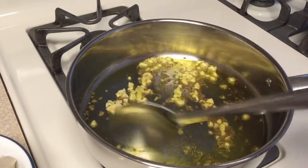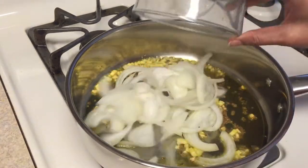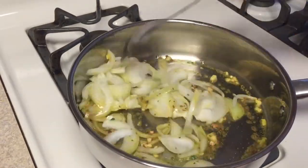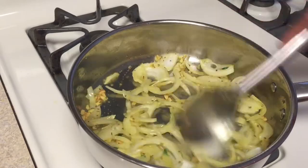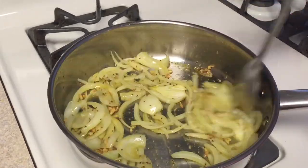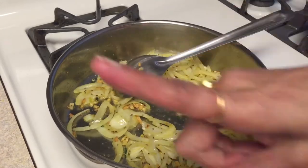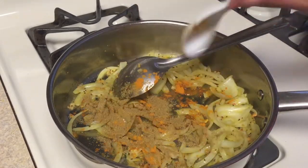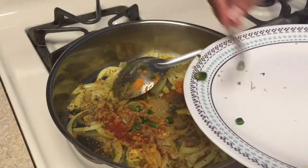After about a minute, add the chopped onions and stir well. Allow it to cook for about a minute or so until it gets softened and brown in color. At this point, add turmeric, coriander powder, red chilli powder, and green chillies.